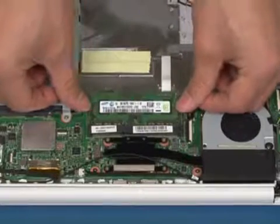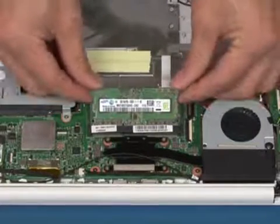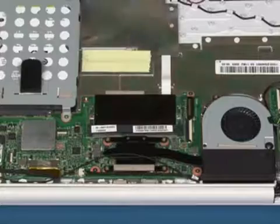Press on the release tabs until the memory module pops up. Lift up and remove the memory module with care.